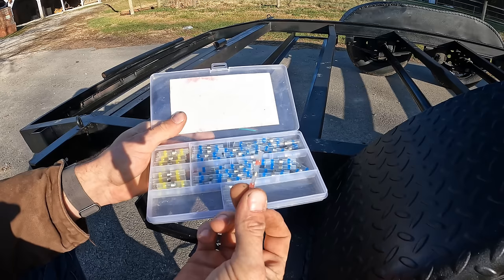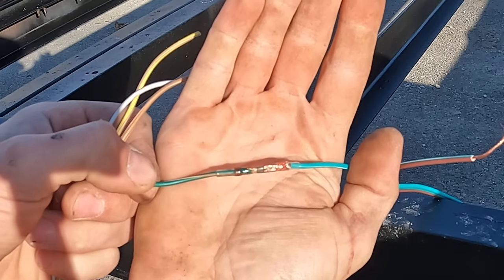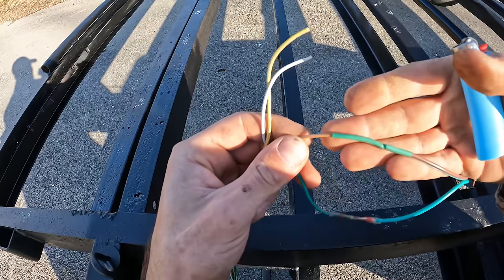For connections, I really like these solder connectors. You just heat them up and the piece of metal in the middle melts down, creating a really good watertight connection. It's probably overkill, but I like to throw some shrink wrap on them too.